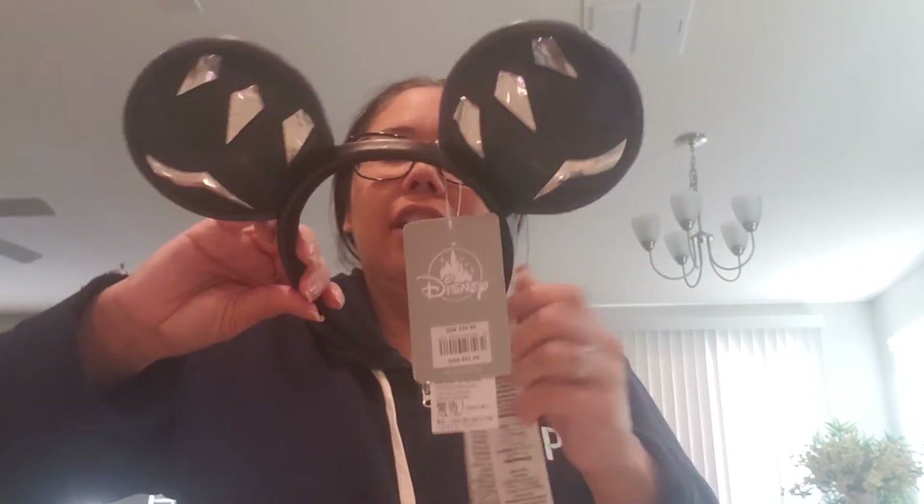Here's the back of the ears — let me try them on to see. These are comfortable too. Like I said, I keep the tags on until I wear them, then I'll tape it or cut it off. Anyways, my hair is getting all messed up, but yeah, these are the Wakanda ears.